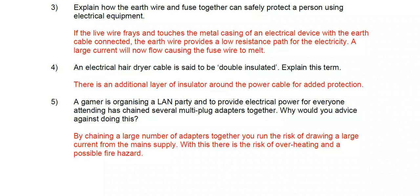Because the earth wire has very low resistance, a large current flows very quickly, and the fuse wire melts, breaking the circuit and making the device safe.